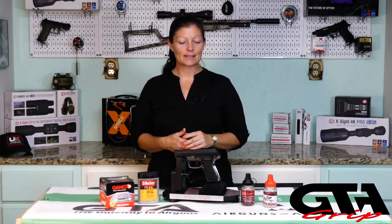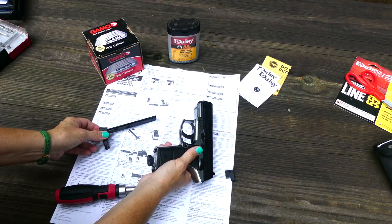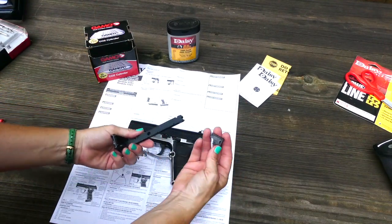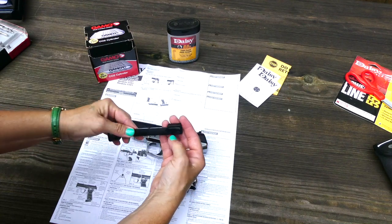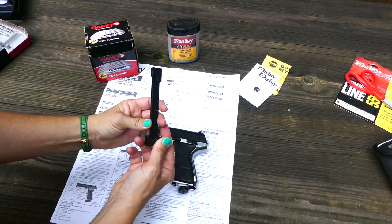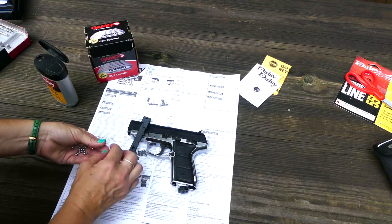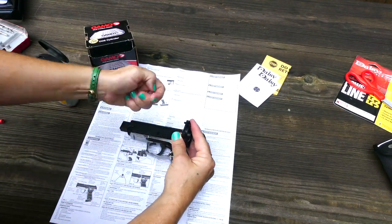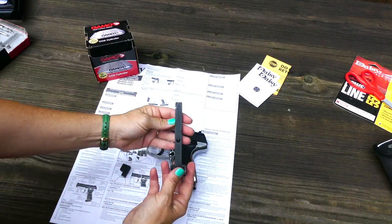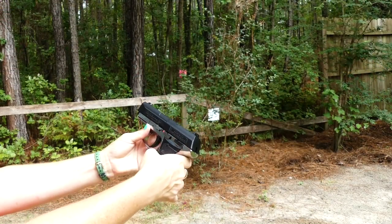On to ammo. This has a pretty easy-to-fill clip. You're going to press the clip ejection button right behind the trigger. Eject the clip and let's load it. Choose your BBs, whichever ones you want to use. Place the included locking piece on the top of the clip and pull the slide spring down and lock it in place. Then you're going to load the 15 BBs into the hole on the side of the clip. Release the spring and remove the locking piece. Then insert the clip into the grip of the Daisy Powerline.